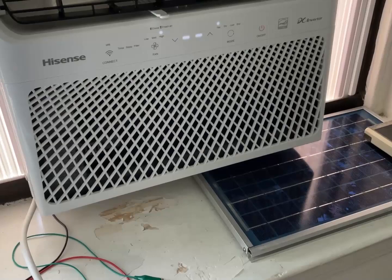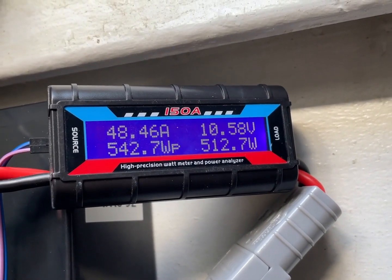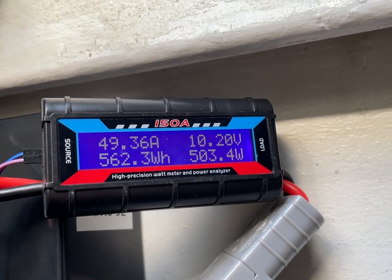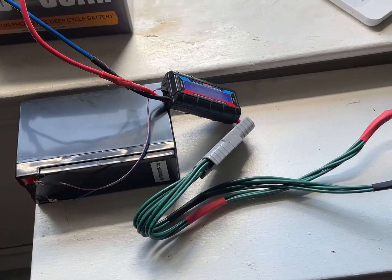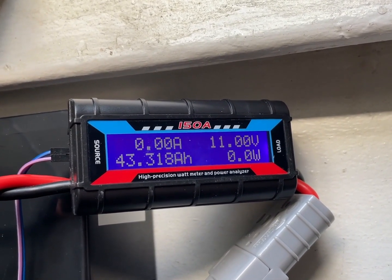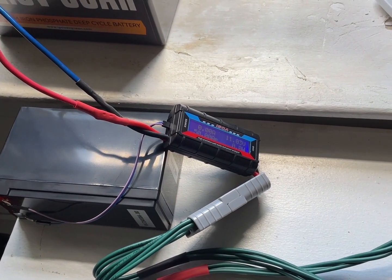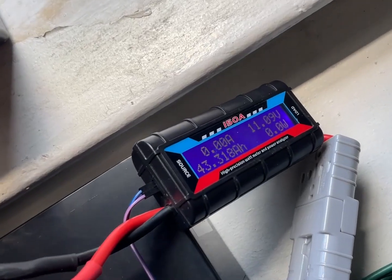Let's see if I can go to eco mode. Oh, it shut off — that was the last bit. So: 43 amp hours, 562 watt hours. I probably could have gone longer just having it on the fan.